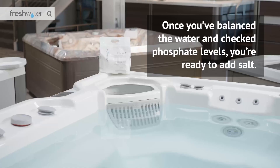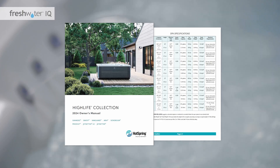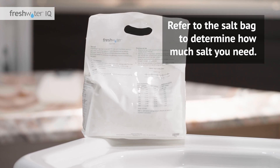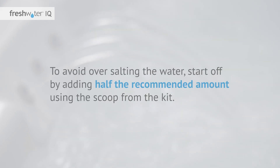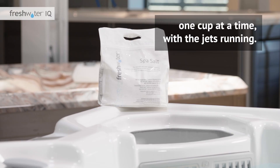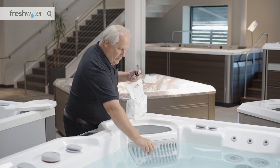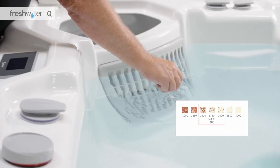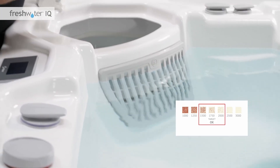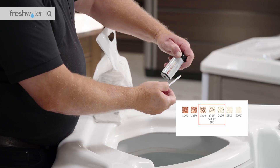Adding salt: once you've balanced the water and checked the phosphate levels, you're ready to add salt. Check the hot tub's owner's manual for the gallon or liter capacity of the model, then refer to the salt bag to determine how much salt you need. To avoid over-salting the water, start off by adding half the recommended amount using the scoop from the kit. Pour the salt directly into the filter compartment, one cup at a time, with the jets running. Allow about five minutes for the salt to dissolve. Use Freshwater salt test strips to measure the salt level. If there is less than 1,750 parts per million, repeat the same process, adding one cup of salt at a time, until you reach 1,750 parts per million.